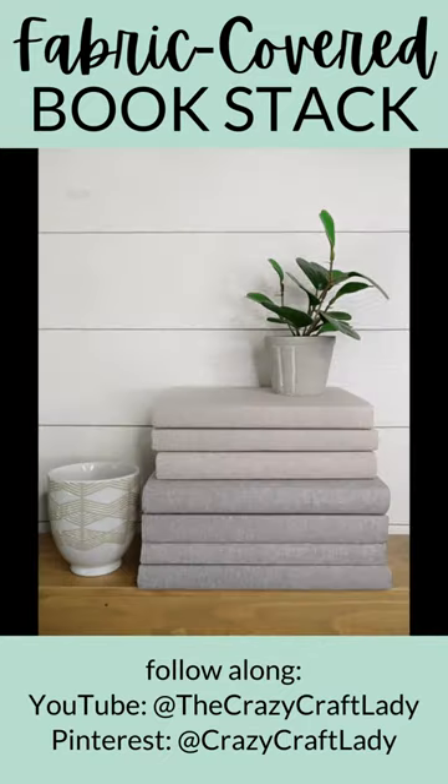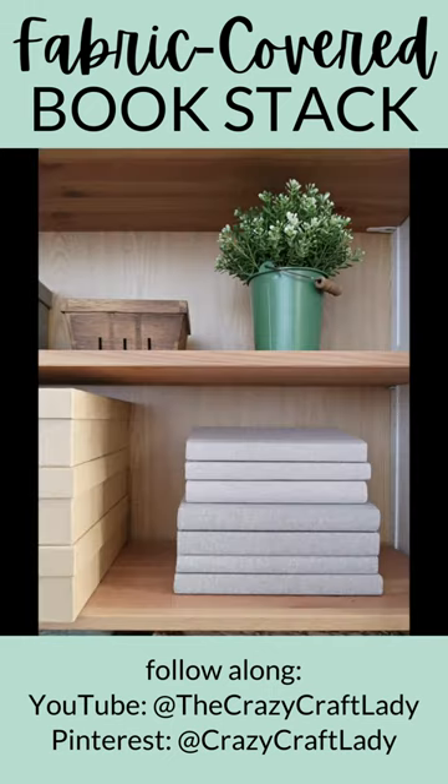Make as many books as you like to add a touch of neutral farmhouse style to any bookshelf, living room table, or side table in your home. Be sure to follow along for more budget friendly DIY decor ideas.